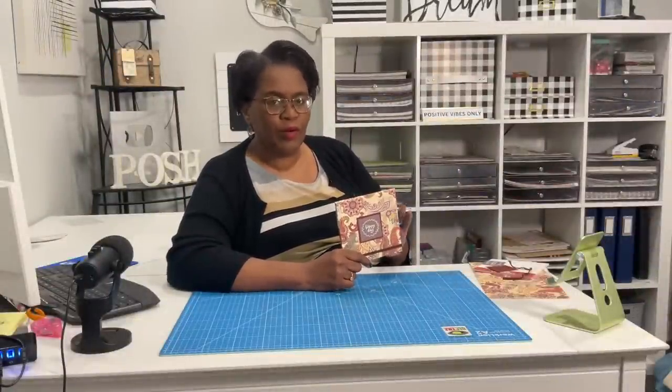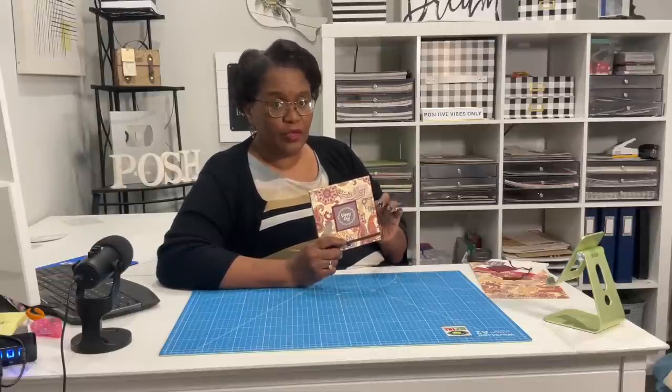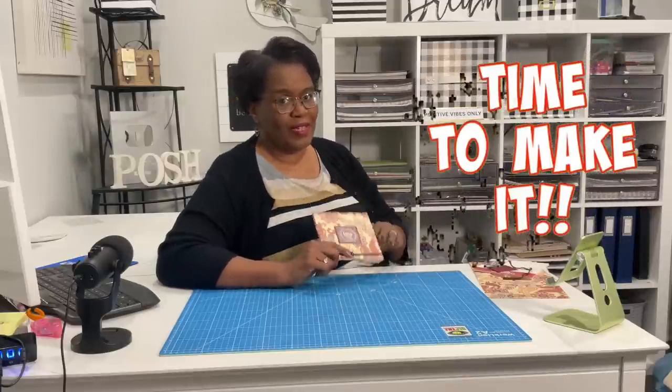You guys know that I love to make notebooks, and today is no different. We're going to make a beautiful flip-top notebook, and to that notebook we're going to add an elastic closure. That elastic closure is also a nice bookmark or placeholder for your notebook. I'll give you a closer look in just a minute, but it's time to make it.